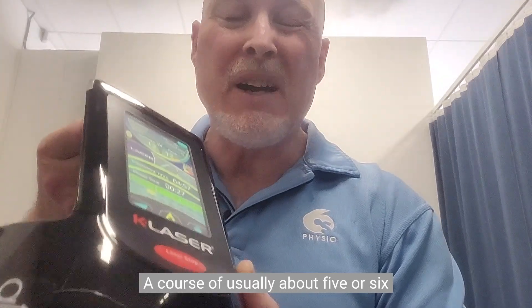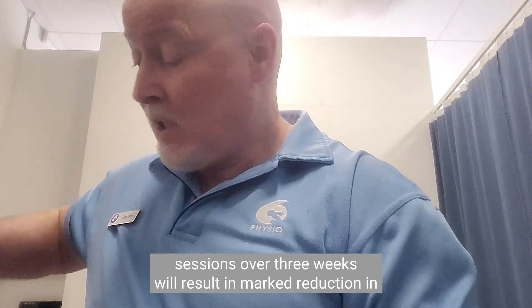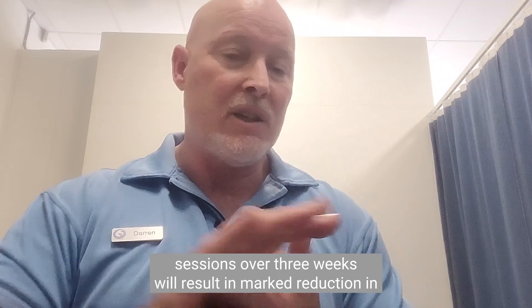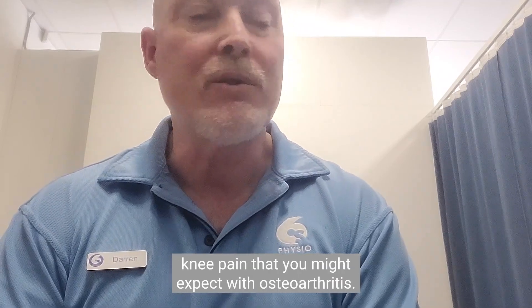A course of usually about five or six sessions over three weeks will result in a marked reduction in knee pain — the knee pain that you might expect with osteoarthritis.